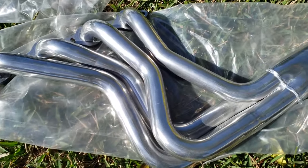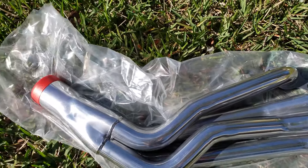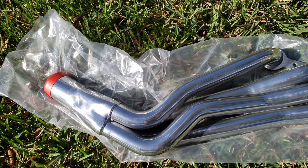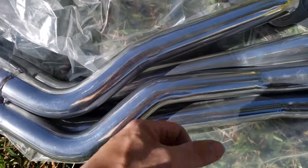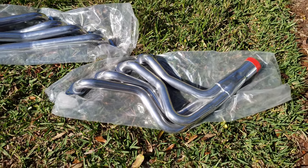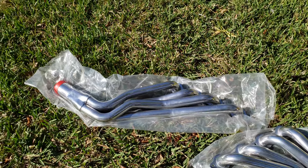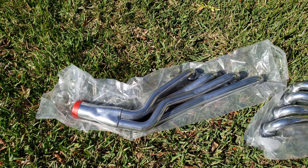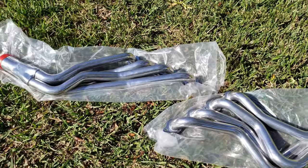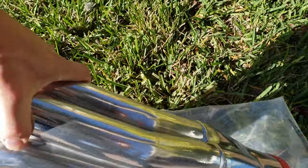They're looking nice, looking beautiful. I could have spent about $270 for some painted black headers from the same brand, but the ceramic coating — if you ever go to a car show and show off your ride — these are going to look nicer, they're going to last better, they're going to hold heat better, and try to keep heat from getting up into the engine bay area.